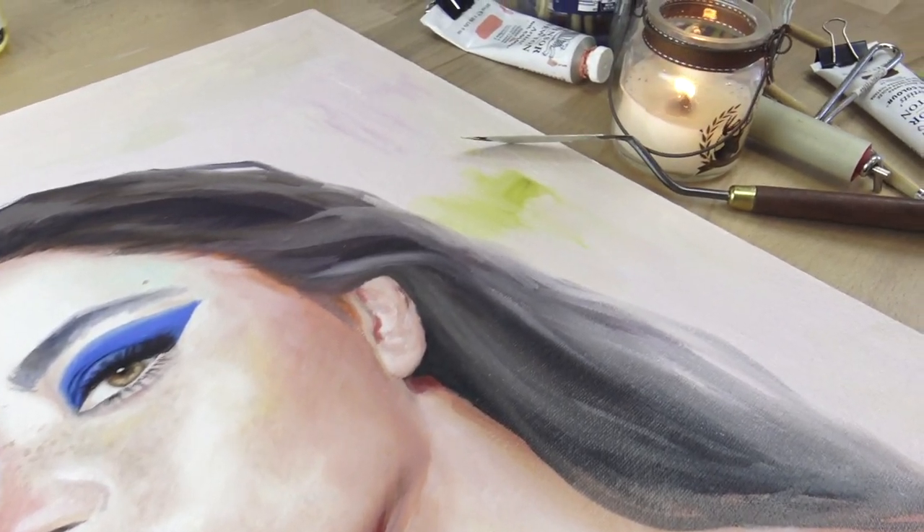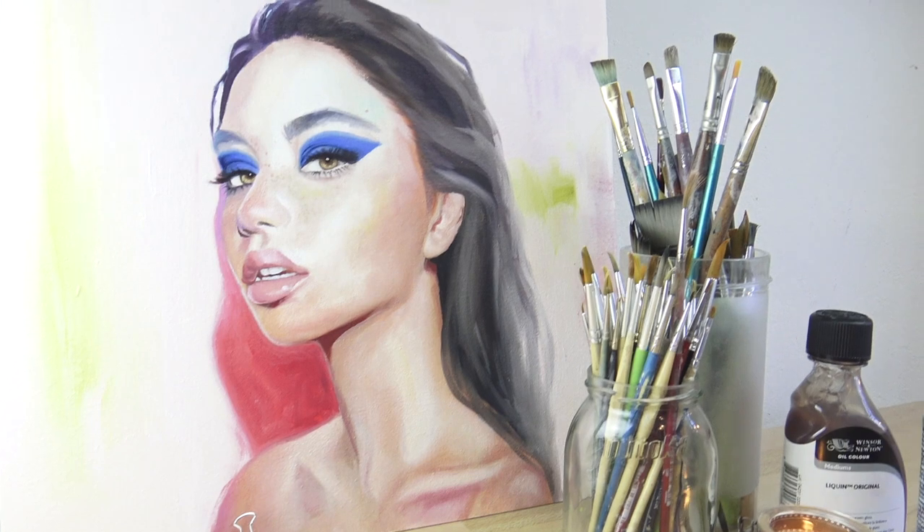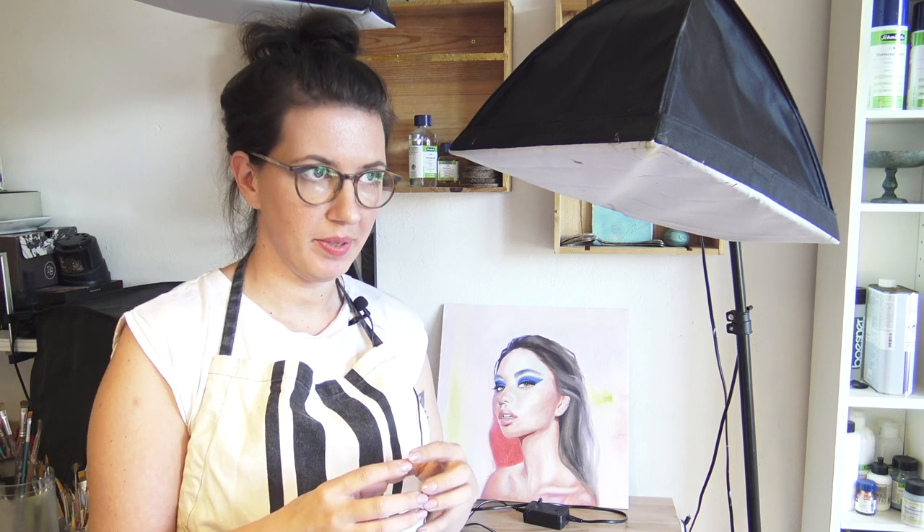I only made a few changes to the face because I got a little timid — I was afraid of making it worse. I'm not sure what to do about it. What I am sure about is that I want to change the background because I don't like the color at all. Also, the pink shadow is supposed to read as a shadow but it just looks like a weird shape in the background. I think the eyes turned out very good, but for the rest it's a little bit flat.